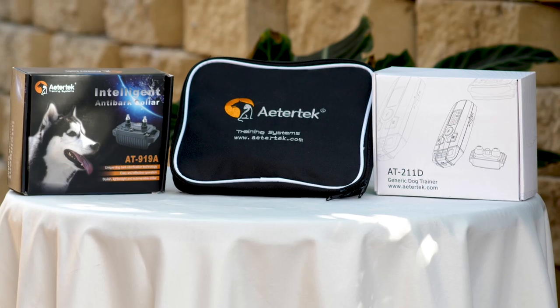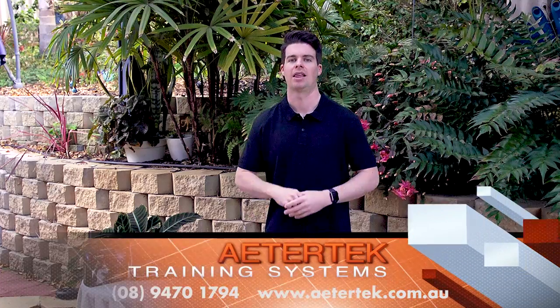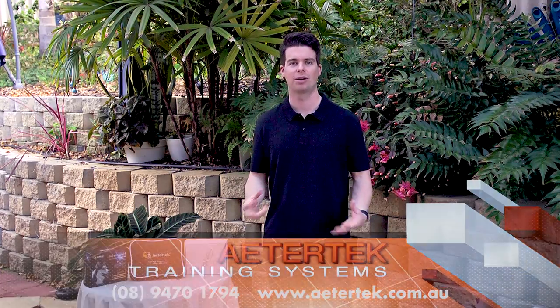All of our products here at Adatech Australia come with a 30 day money back guarantee so you can try them at home risk-free and if they don't work out you can send them right back for a full refund. We also do next day shipping to all metro areas across Australia and three to five days for New Zealand. Thank you again for watching the video and from all of us at Adatech Australia, we hope you have a great day.